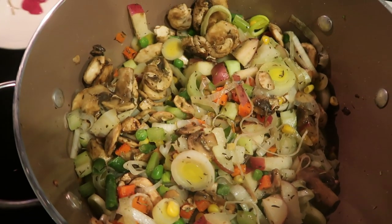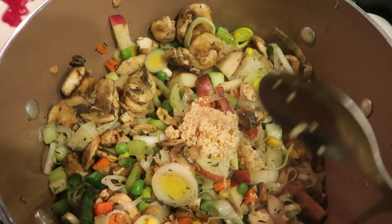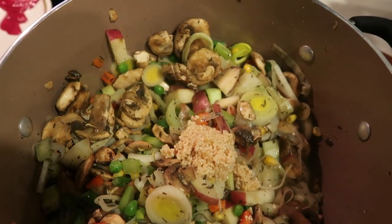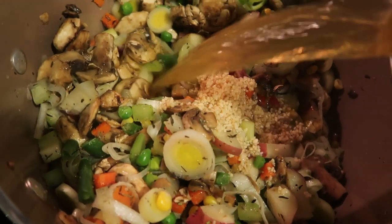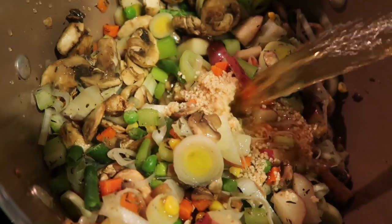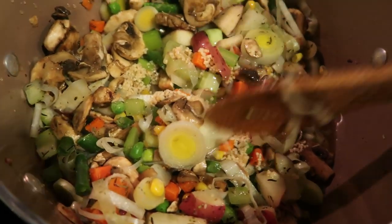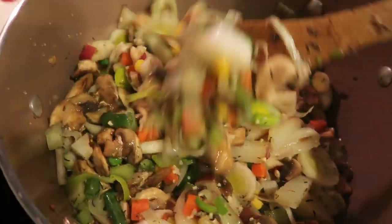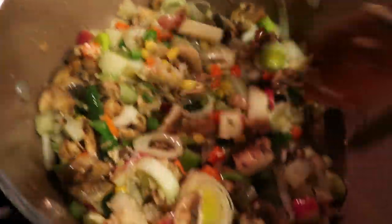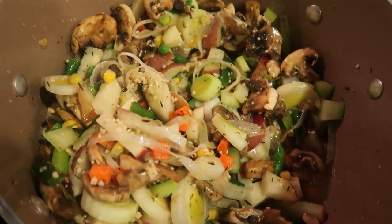Once your veggies start to soften, we're going to go ahead and add in just a big spoonful of some minced garlic. We're also going to be adding in our veggie broth — we want about two and a half cups, so about half of the box. We're going to let this come to a boil, and that's what's going to cook down the potatoes, get those nice and soft, and continue cooking the rest of our veggies. This looks and smells delicious. We're going to let this cook for about another 10 to 15 minutes.